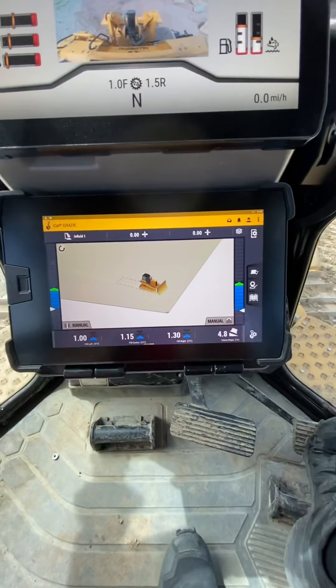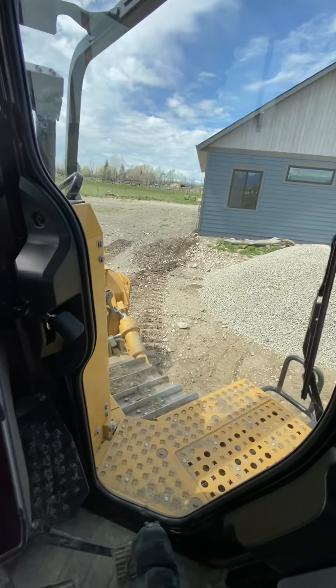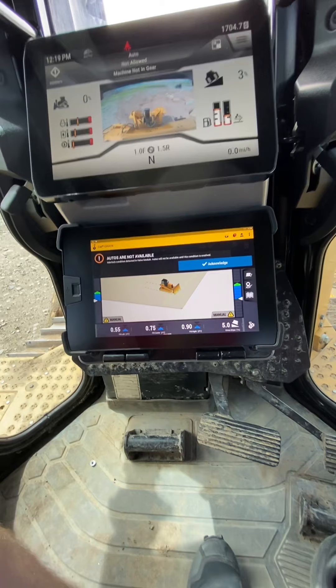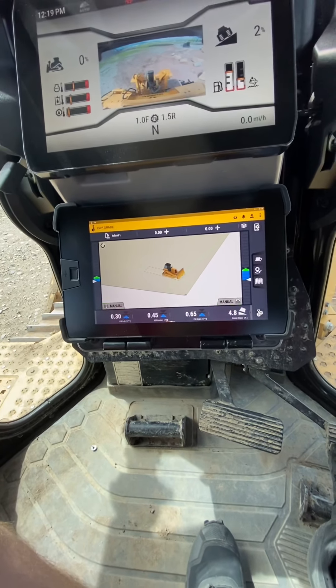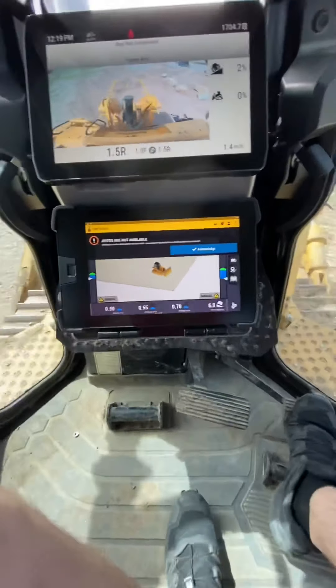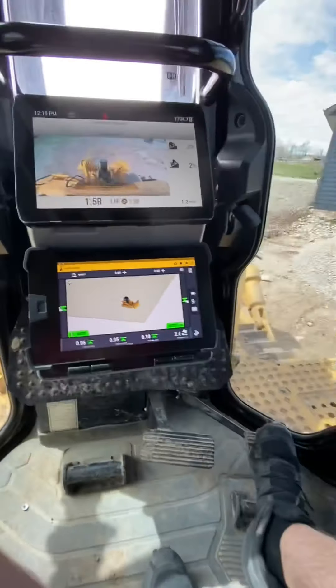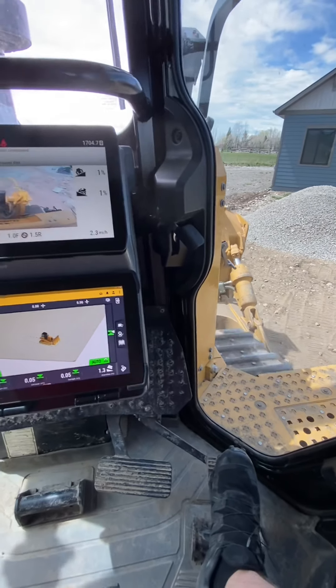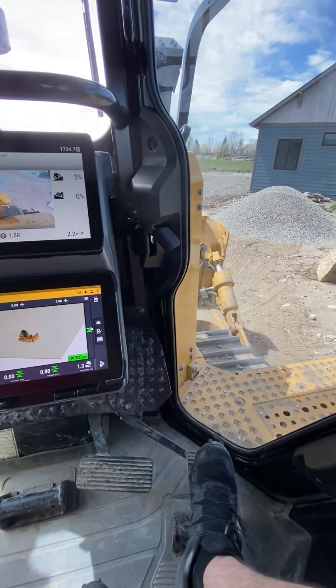Now, would you look at that? We're in the middle of the design and it says we need to come up about a foot and a half. That's about right. So let's put the happy yellow button on. Check this out — happy yellow button. Look at that, we are on. We got to shift into gear to make the autos work though. Look at that, now the blade's on autos. Dozer is making it happen for us.